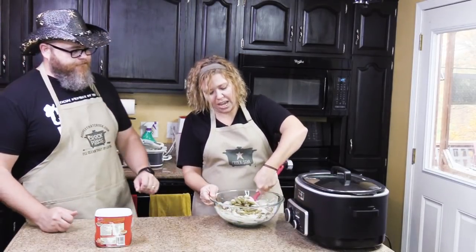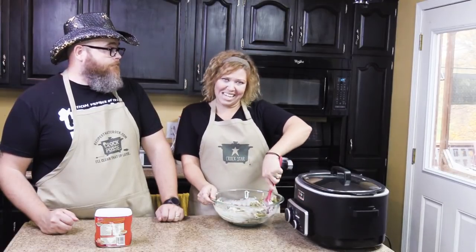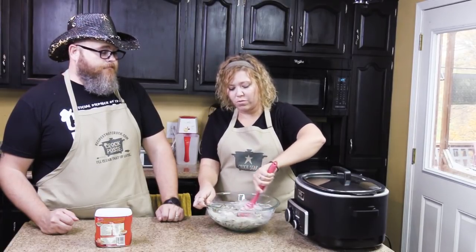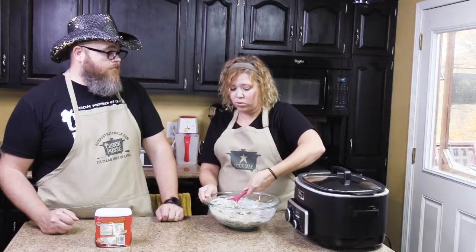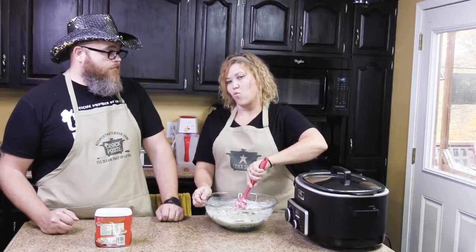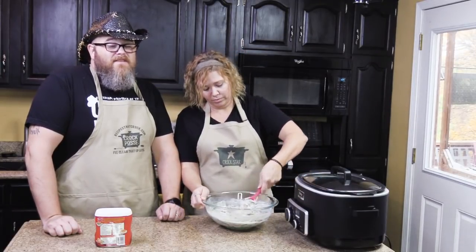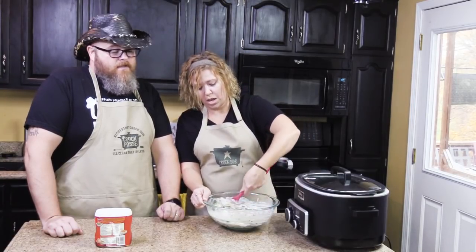If you are saying, 'But Aunt Lou, I don't like mushrooms' — I don't either! But here's a little secret: with most generic brands, you can still get the great flavor of cream of mushroom soup without the big old chunks. So you can kind of sneak that in there and just tell them you're saving money. Or if you're allergic to mushrooms, cream of celery or cream of chicken both work really well with this dish.